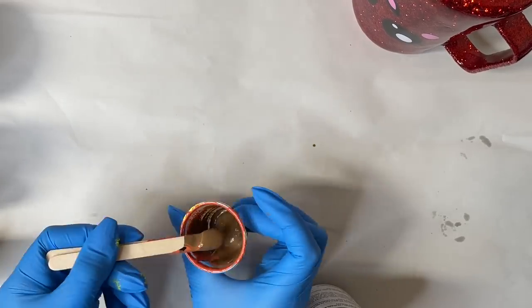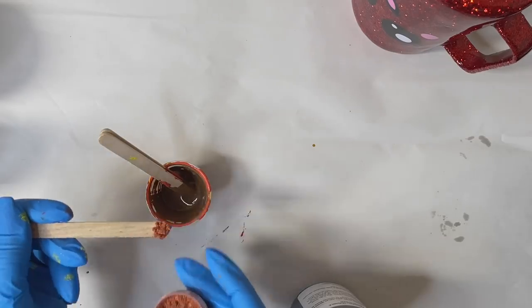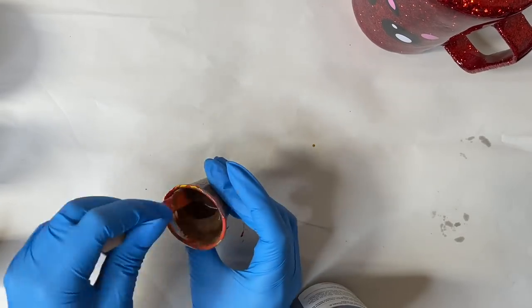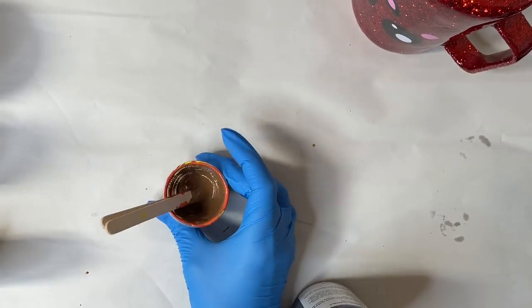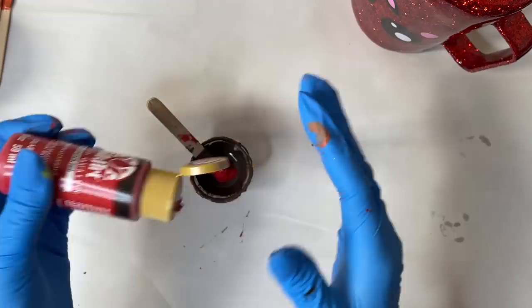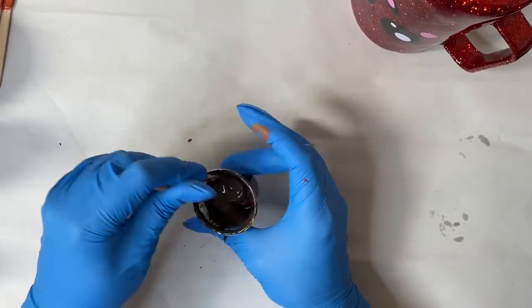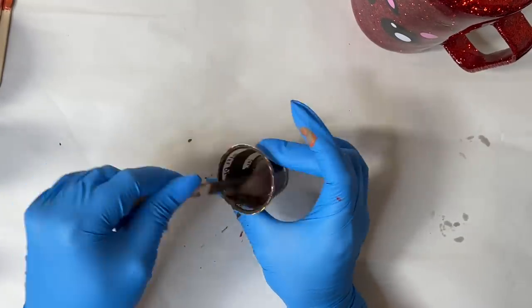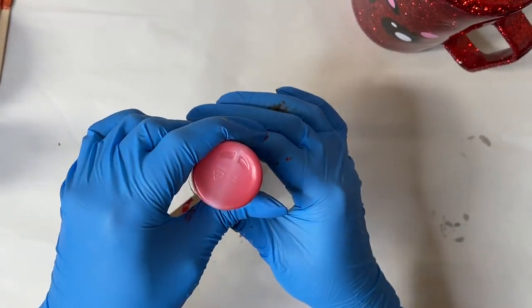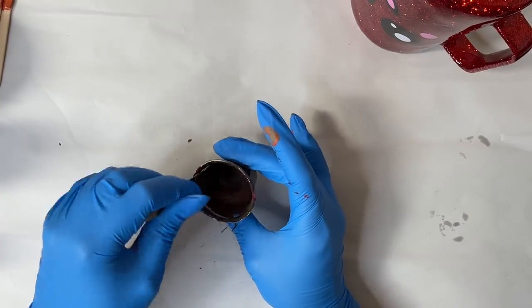I'm going to let the rest of this clip play out so you can see the steps I take to create the perfect chocolate brown. I wish I had exact measurements for you guys, but unfortunately I don't because I'm more of a visual learner and I'm just kind of playing with different colors and mixtures. Once I'm happy with the color in my little cup, I'm going to dip my finger in it and do a quick little paper swatch just to make sure I'm happy with the color once it's dried.